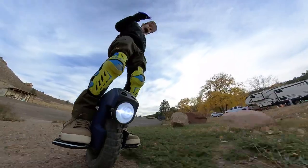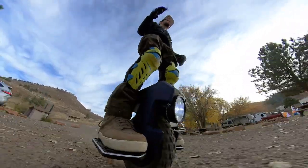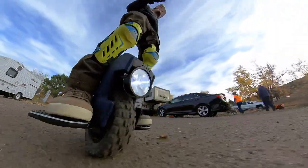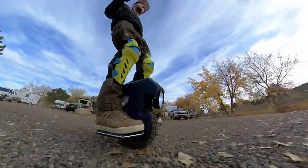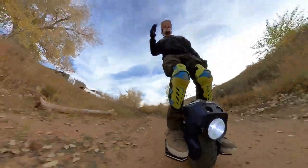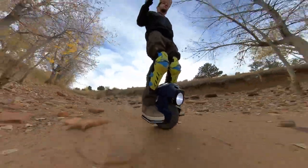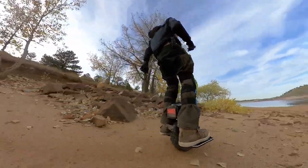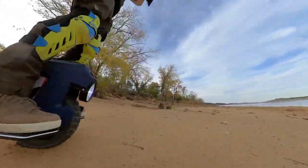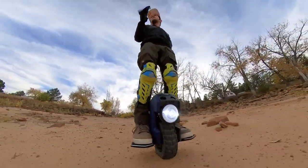It looks like you're riding around on a little invention that shouldn't even be real. But I'm stoked on it, and I think you will be too. If you want to pick one of these up, guys, use the links below. The eWheels link — I know eWheels is going to be shipping these things out soon. If you want to get one, hit the eWheels link below and buy through that link. That's the only way it helps me out. eWheels did send this one out, so if you can use the eWheels link, that would be cool — or any of the other links like eRides. They're all down there.